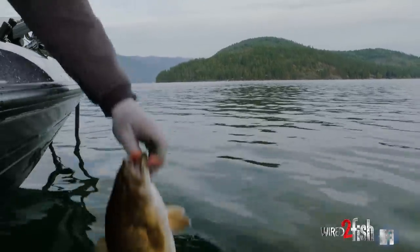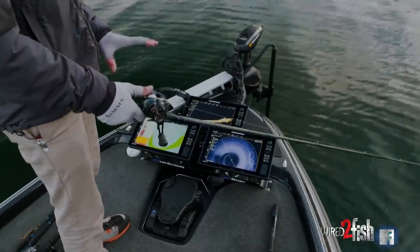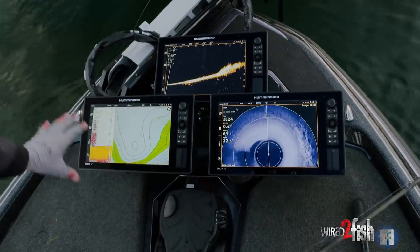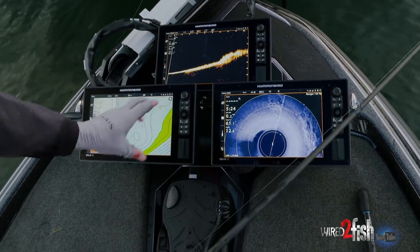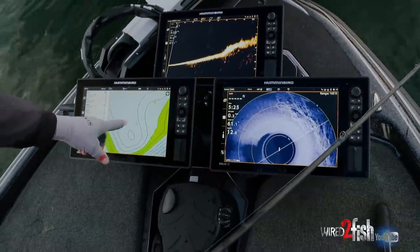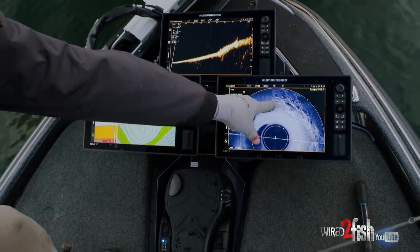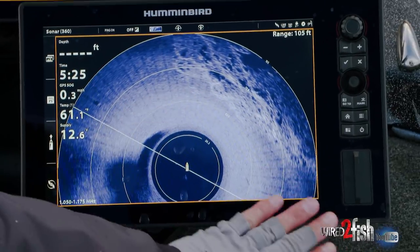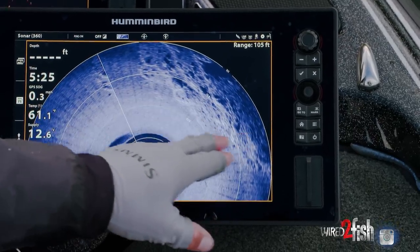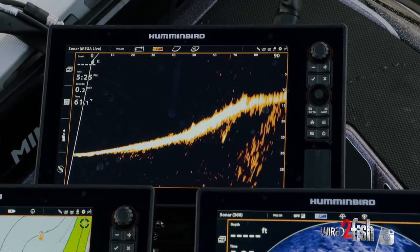Let me give you guys a little breakdown of how we're actually finding these fish. I have three units up here — I want as much resolution and screen space as possible for all the key elements. We've got our contour lines here, you can see we've got a point, but where you think the point would actually be, we found this little rock vein off to the side. On the 360 you can see this broken up chunk rock — there's just sand everywhere else — and those are all ambush points for those smallmouth. When you transition to live you can see that break.